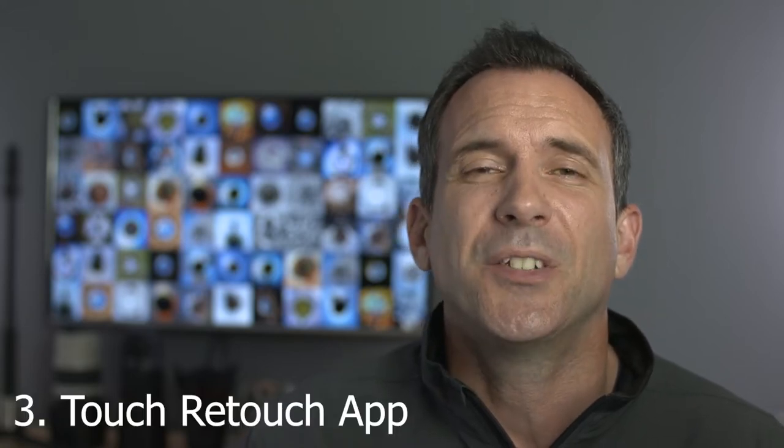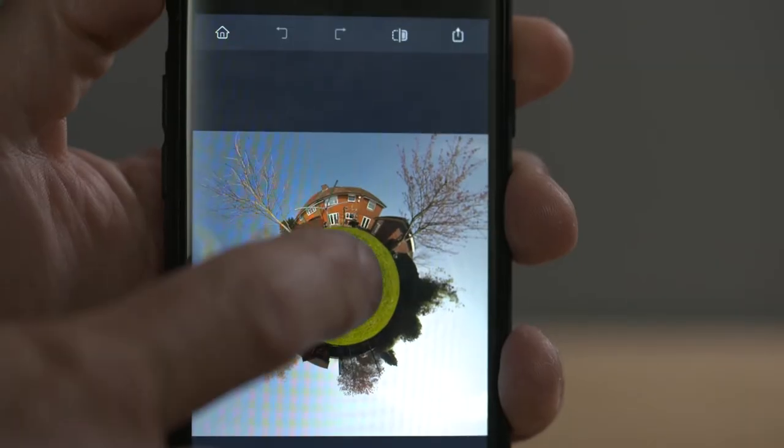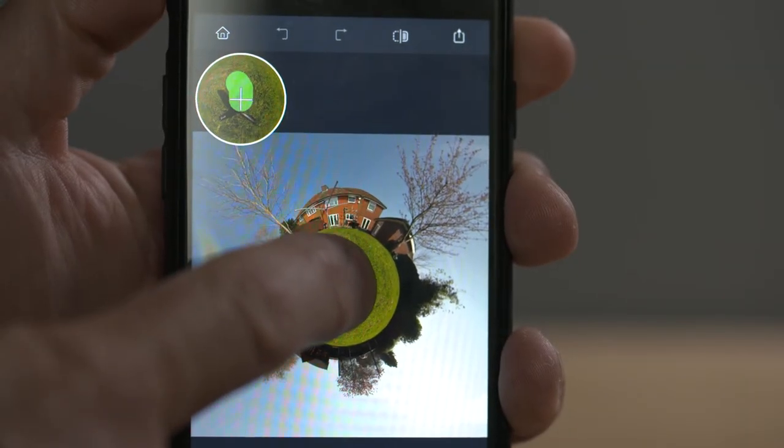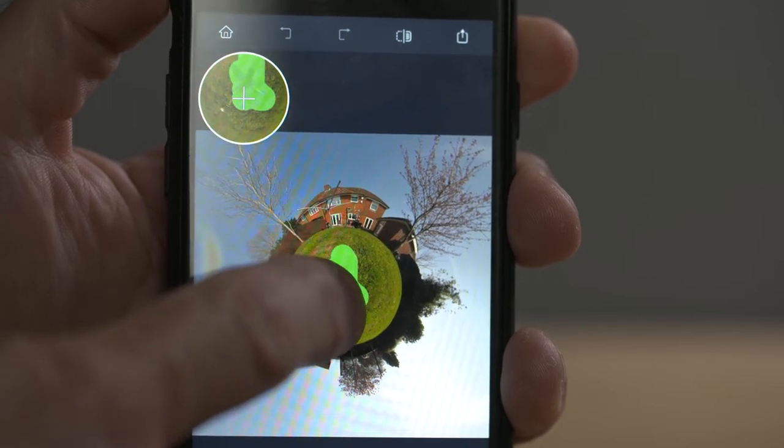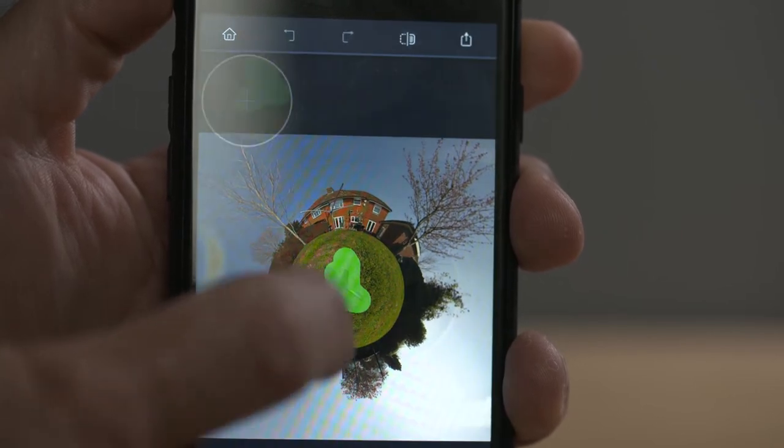The next four methods to remove the tripod from your shot involve software, and some are easier and quicker than others. To eliminate the tripod in photos is simple — I use an app called Touch Retouch and it gets rid of the tripod in a matter of seconds or a swipe of a finger. You can get rid of tripods, shadows, in fact anything unsightly.